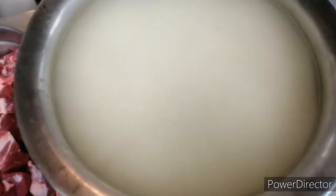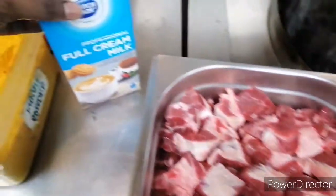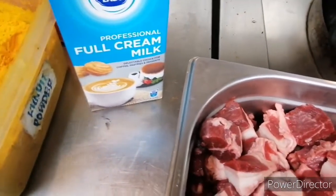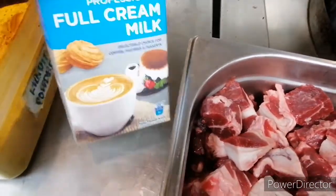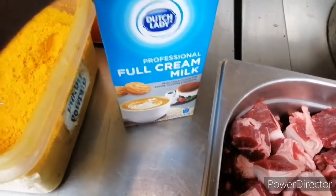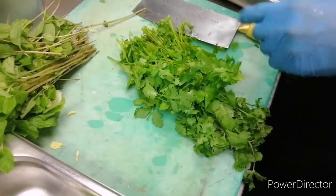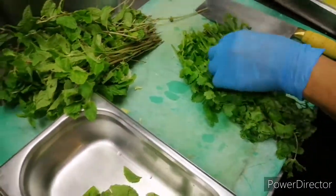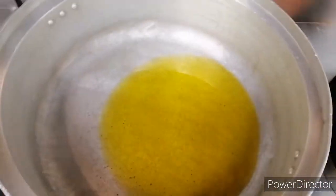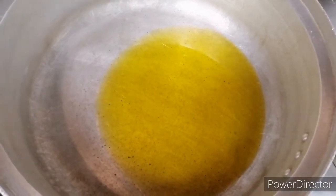We are also going to use a lot of rice, yogurt, full cream milk, lime juice, and vinegar. We will also add condensed milk.